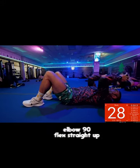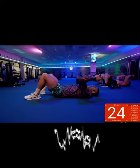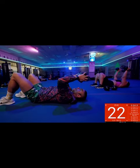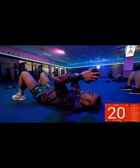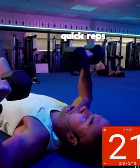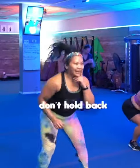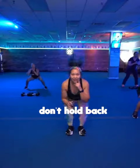Elbows down to 90 degrees and then we're pressing straight up. Great job. Feel that pull to the back of the arm. Now if your weights are really light, you can go a little quicker. But right now, I'm using the 70s. We want those results. We got to get up. This isn't the time to hold back — this is the time to give it everything you got.